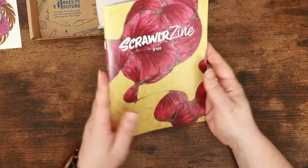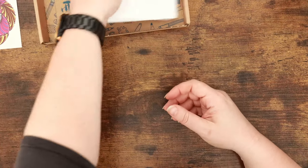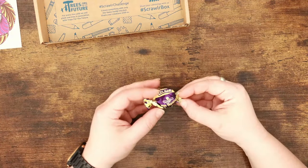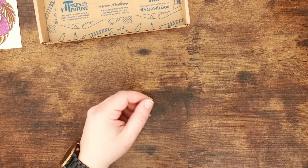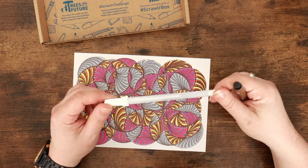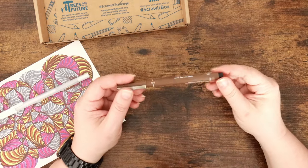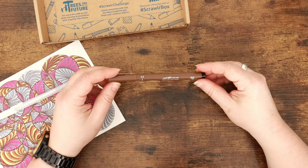Scrawlrbox zine — we'll look at that in a minute. We always get a sweet from Scrawlrbox as well, and this is a milk chocolate eclair. Terrible for your teeth but really tasty! We've got a Frisk white gel pen — so that's where the white dots on the featured artwork have come from. Never tried a Frisk one; generally I don't get on very well with gel pens, so this will be interesting. We've also got a Uni Pin fineliner in sepia — I also sell these in the stash shop, so if you like it, you can head over.